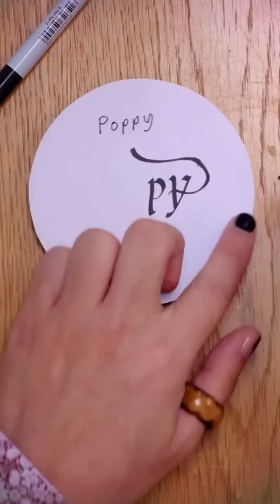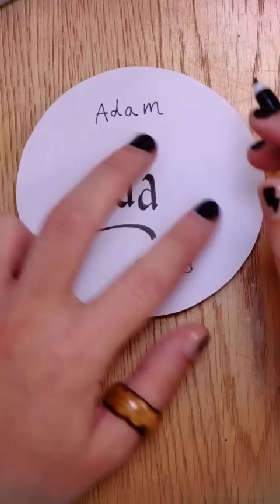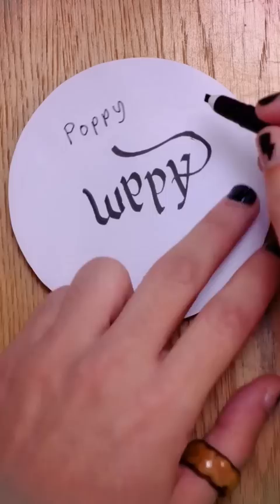Next we have an A and a P, and that is just going to be the same as the D, except I'm going to give it a little curl on the top here. That's an A, that's a P, and then we have an M. I'm going to draw this M like so, and I gave this long tail here because we're actually going to turn that into a P. Now, that needs to be turned into an O.